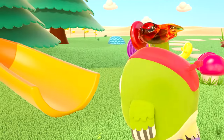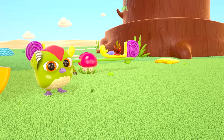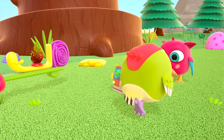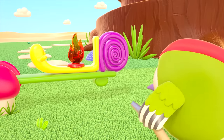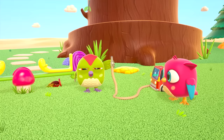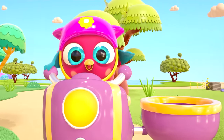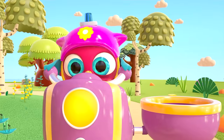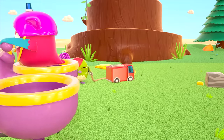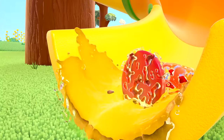Fire! Fire! Peck-Peck, call the fire engine! Firefighter Peck Peck takes the hose and puts out the fire. You've put it out — great work! But where has Hop Hop gone? Hop Hop has decided to become a firefighter too — he's going to put out the fire on the slide. He's put it out!